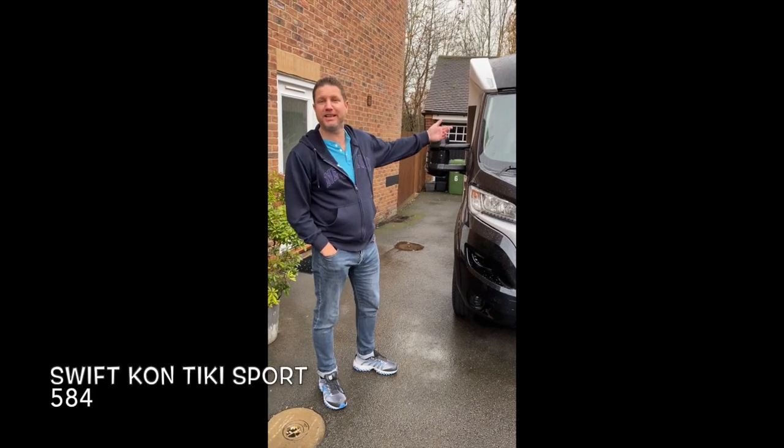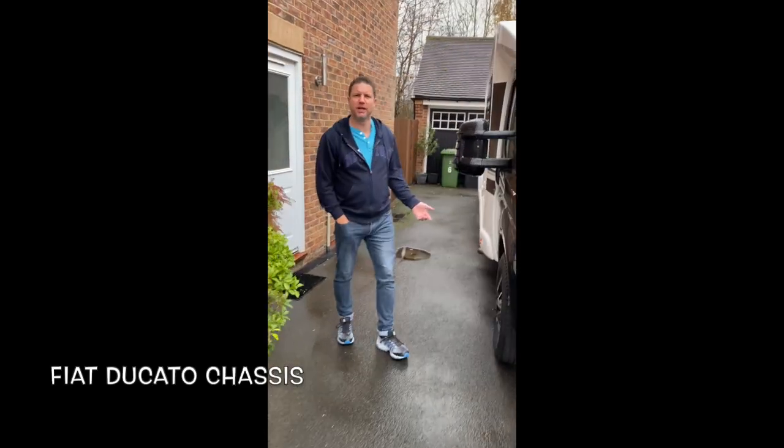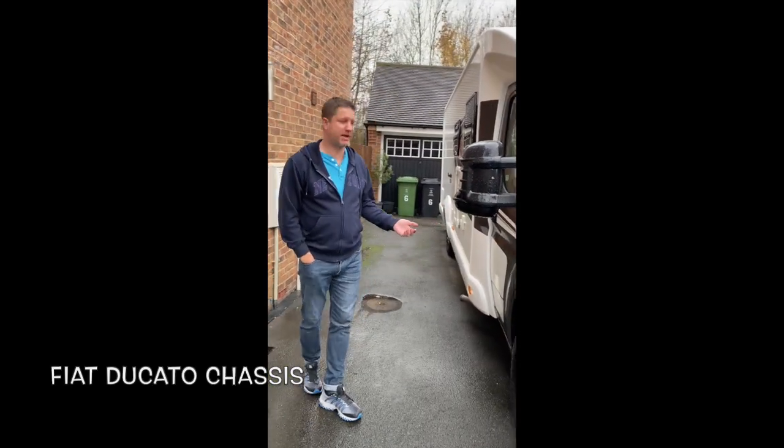We've got our Swift Contegu Sport 584 on the Fiat Ducato. It's a bit blowy out here as you can see — get a bit blown away.